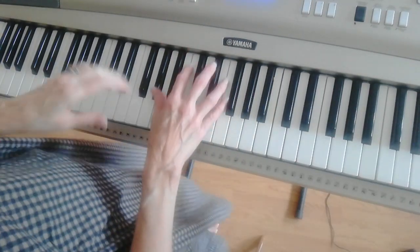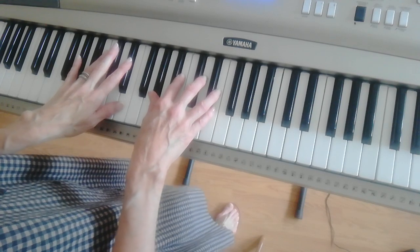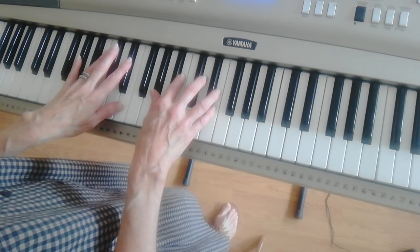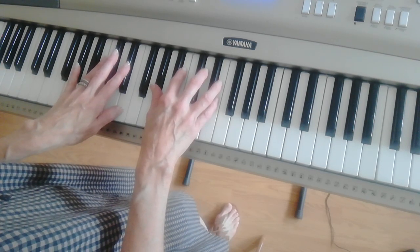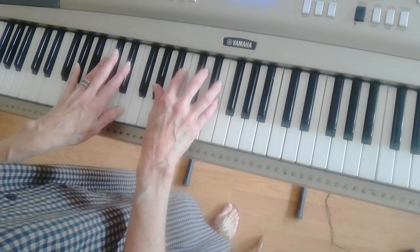This is 'Greater Things' by Faith Worship Arts, and it's in the key of E. Once you learn the intro of this song, you pretty much have the whole song.